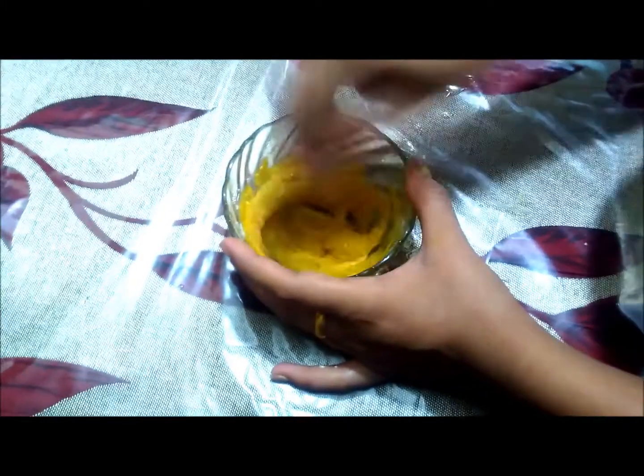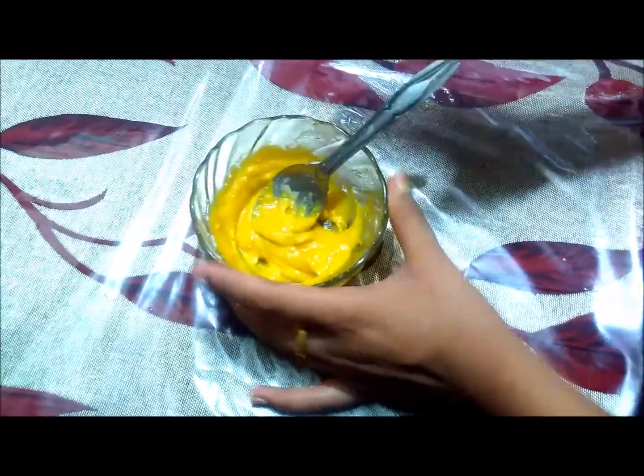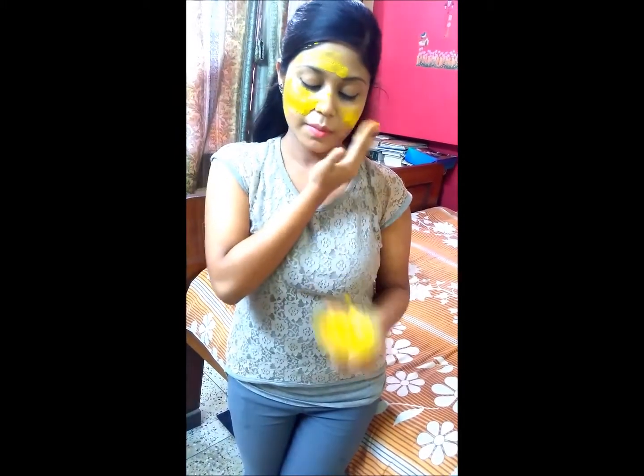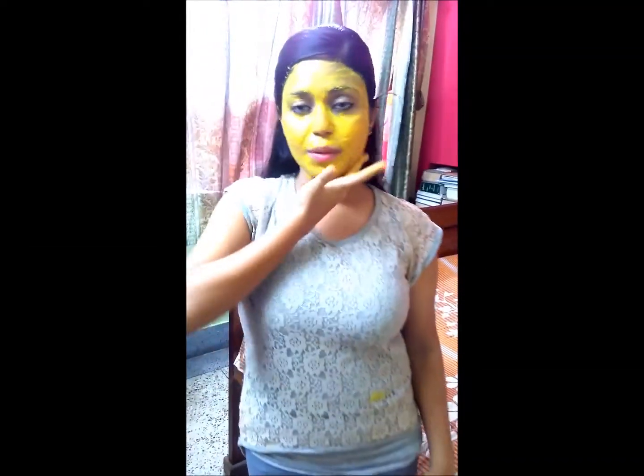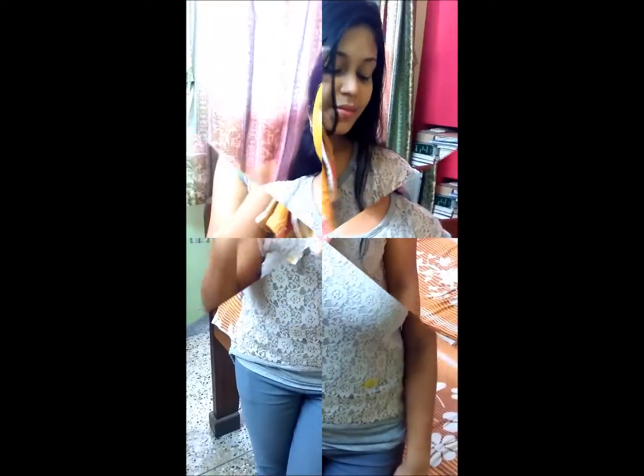Now I will mix all the ingredients together. I will apply the face pack in a circular motion. I have applied this face pack and left it on — you should leave it on for about 10 minutes for good results.